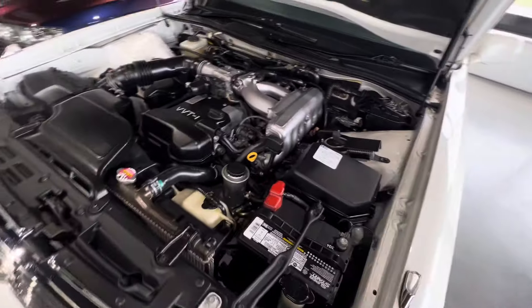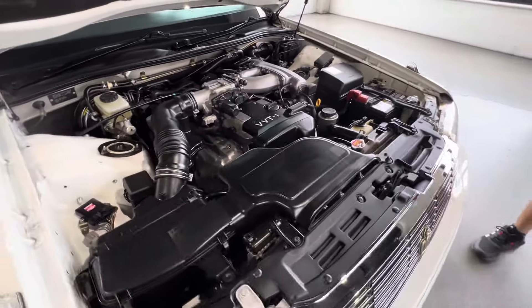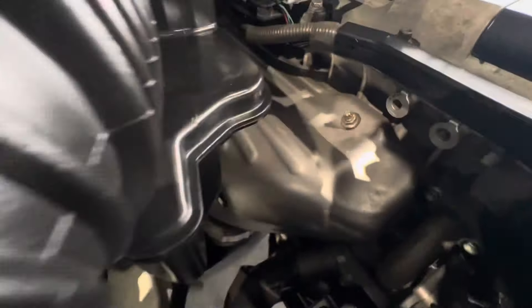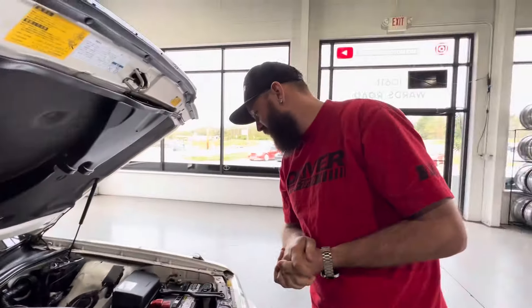New battery. 2JZ-GE. It looks really nice under here — nice and clean. Even the exhaust shield is brand new.